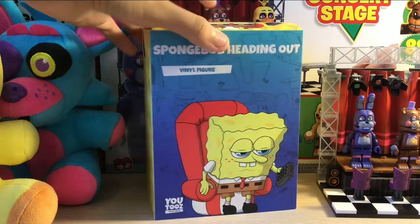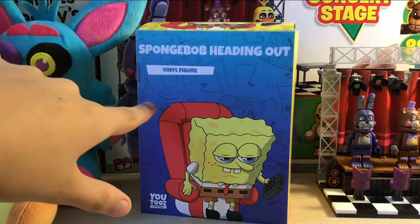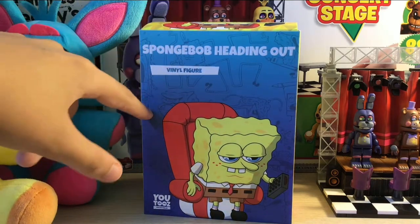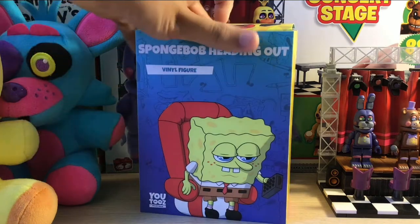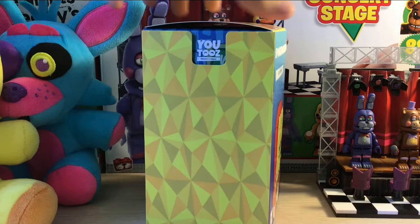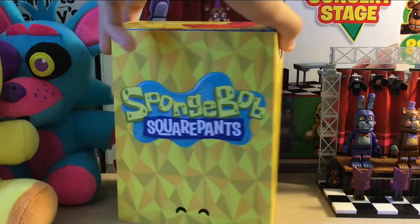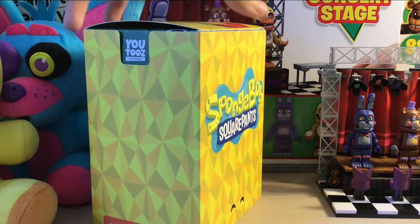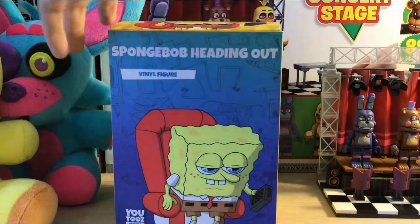Just like I said in my last Spongebob review, all the YouTube's boxes are just so nice. You can see it has little Spongebob designs in the back of the box, and over here it has the art for the figure on the front. It also has caveman Spongebob and just random little designs. It says YouTube's on every side of the box — I really like the sleeve, it's like a pineapple design with the YouTube's eyes right there.